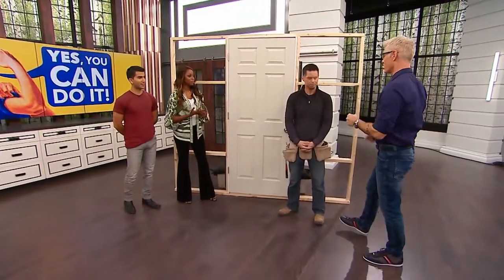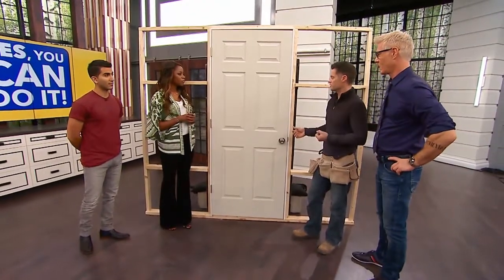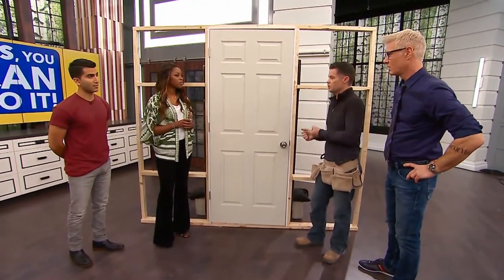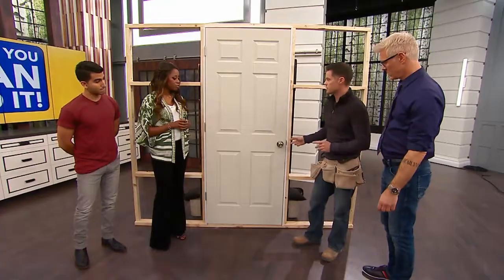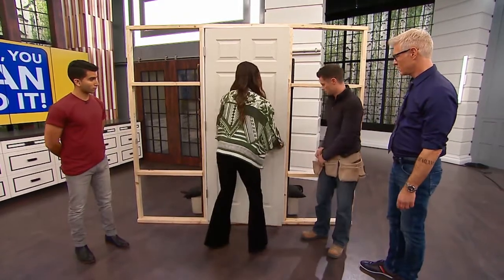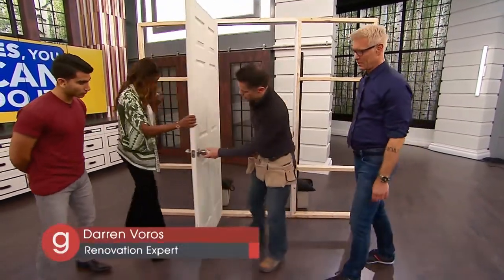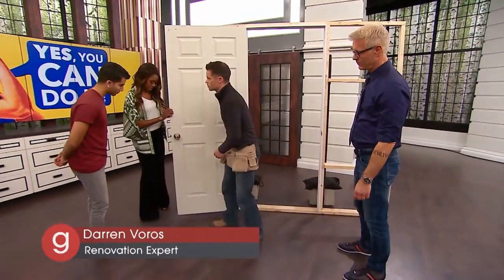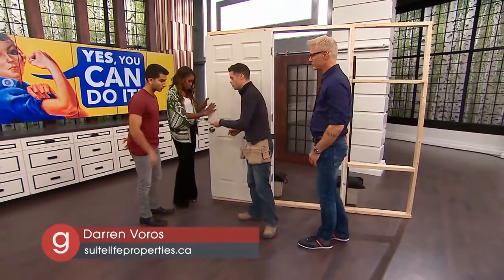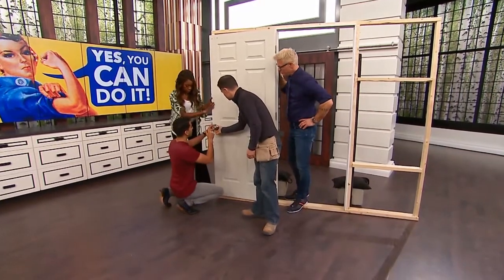Next we have a sticky door. There are a lot of things that can go wrong with a door — one that won't open or is too hard to close — but there are quick and simple fixes. Let's try to open this door. There's a little bit of a stick. One of the first things we notice is that this handle is actually a little loose, which is pretty common. It's really just two Phillips screws — just tighten those up.